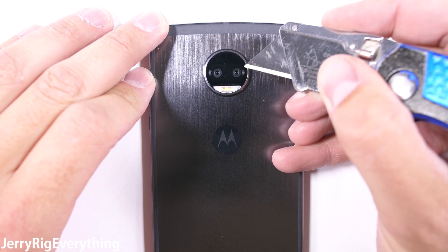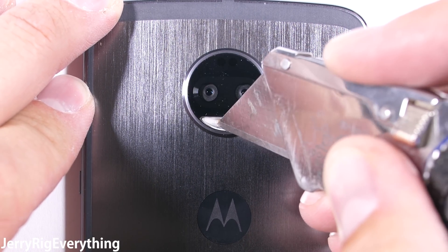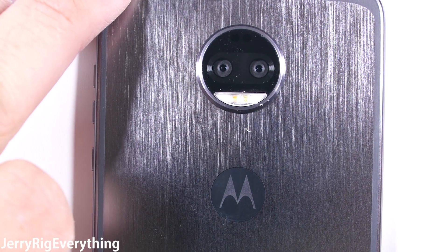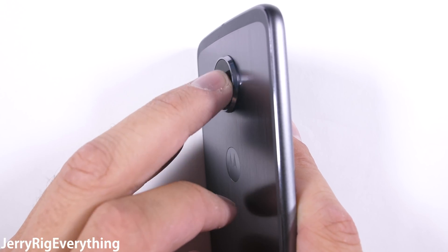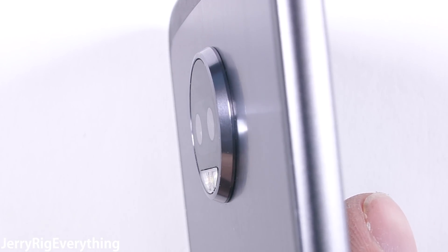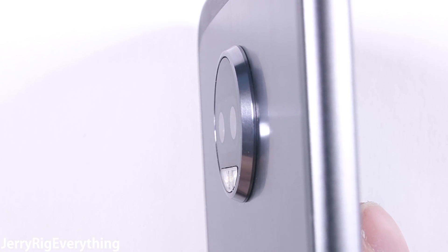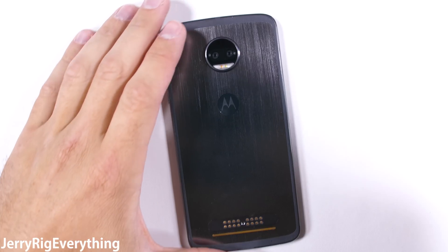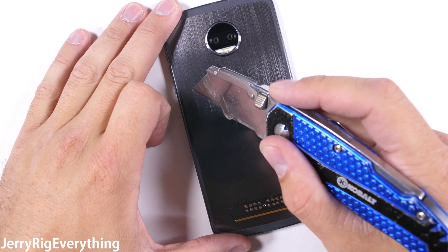The dual 12 megapixel rear cameras are covered by glass, finally, so that is scratch resistant. These cameras aren't wide angle like the LG G6, or telephoto like the iPhone — the dual combo is just for depth effect, which is slightly less useful in my opinion, but still a nice bonus over the average phone. Motorola says the body is made out of 7000 series aluminum, the same high quality stuff that Apple started using with the iPhone 6S, and it definitely sounds like metal.